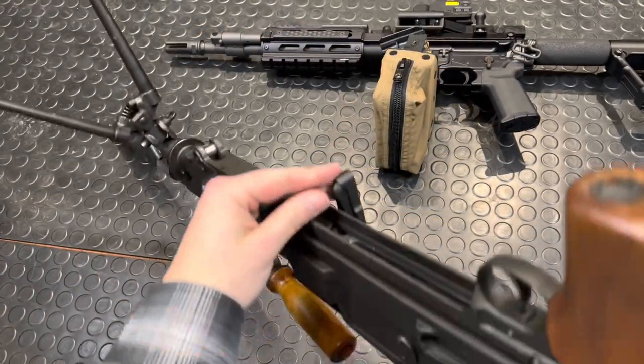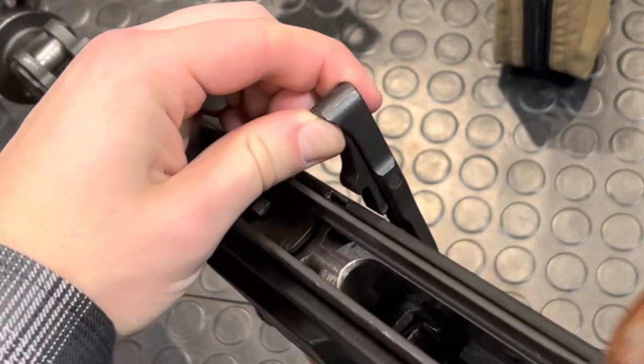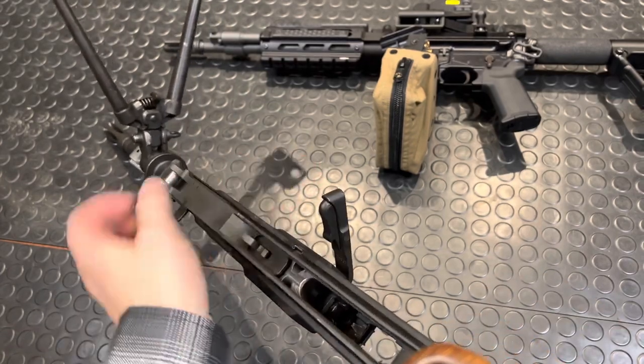You can see down here there's a little spring clasp — right there, you see that guy? That locks around this milled slot in the receiver. Push this back, and that pops it up.